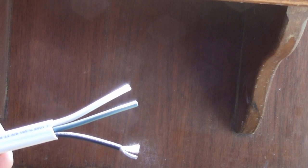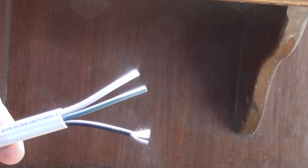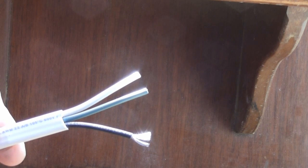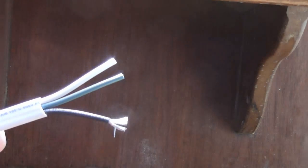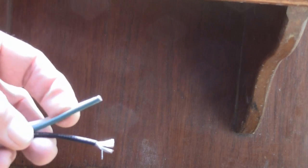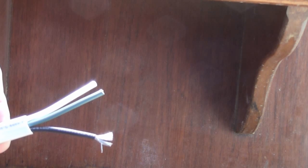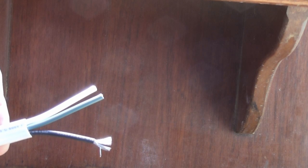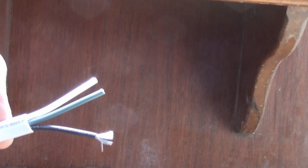For wiring, use 12-3 marine-grade wire. The difference from household wire is that it has individual stranded conductors that are tinned, and even the ground wire is shielded — unlike household wire which is solid and usually has an unshielded ground. You need this to hold up against the harsh marine environment.